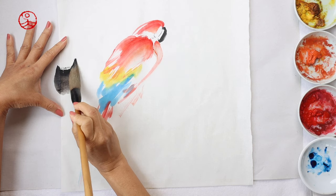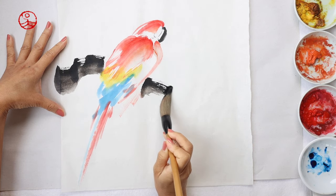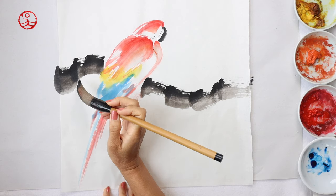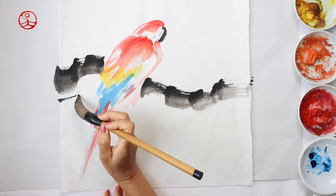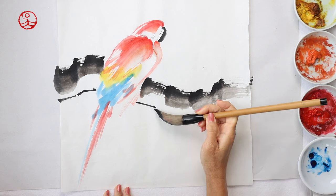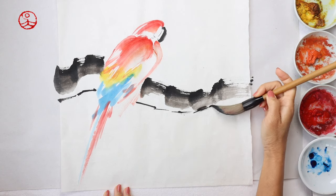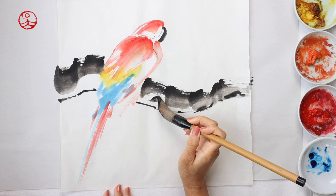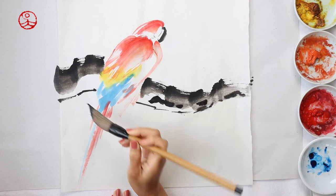Now I'm switching to use a large brush to paint a thick, strong tree branch for the big bird to perch on. While a lot of birds are able to balance themselves on top of a branch, I wanted it to be strong and sturdy to have a balanced look. And also, I'm going to paint a mate for this one.